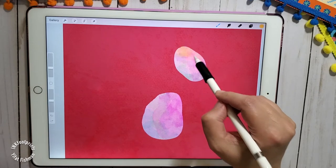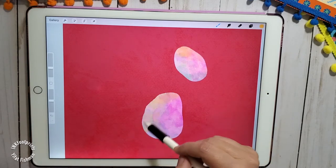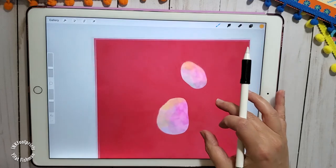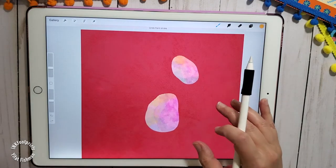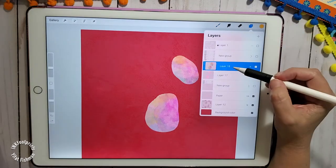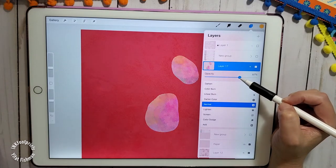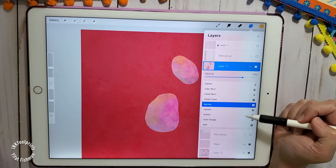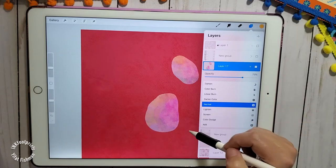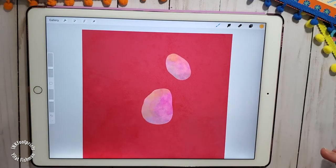This is pretty much the effect that I'm trying to get. Now I'm going to merge down these two layers and lower the opacity to about 70% to help my cactus feel even more like watercolors drawn on my digital canvas. The next thing I want to do is separate these two cactus links and paste them into two separate layers.